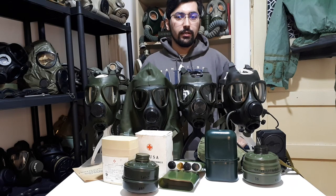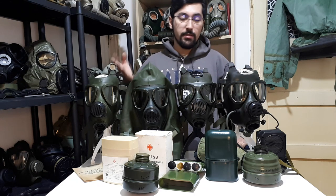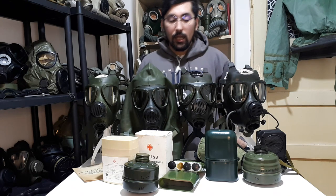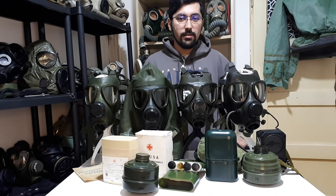Hello everyone, it's me Robert, thank you for tuning in for another video. Today I'm going to talk about the M74 and the M85 gas masks. I will start with a bit of background and talk about the evolution of the kits and what's happening today with these gas masks.